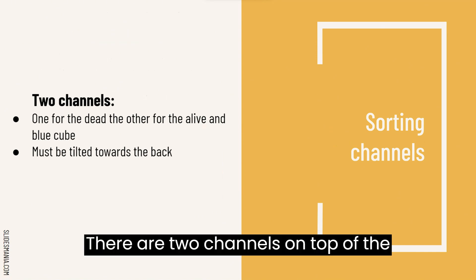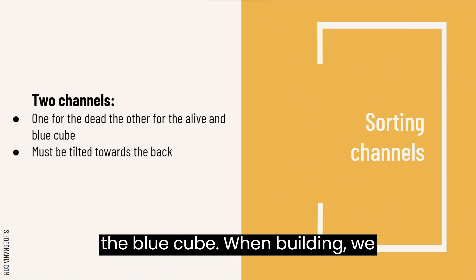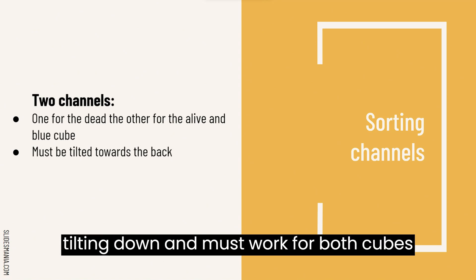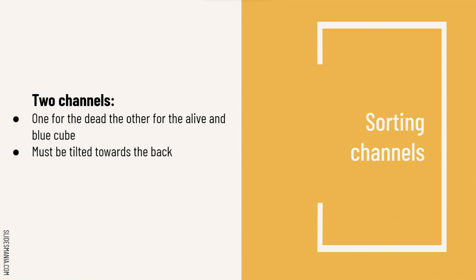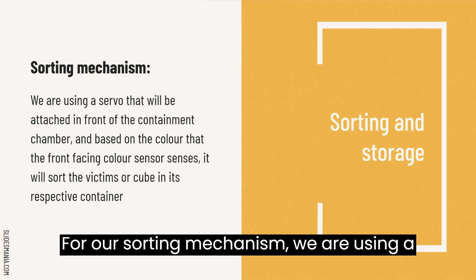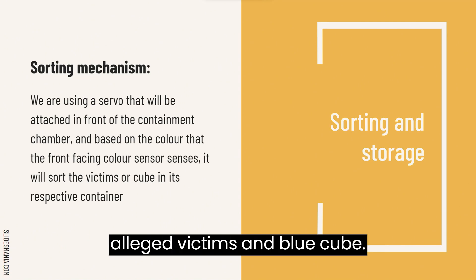There are two channels on top of the robot — one for the dead victims and the other for the alive victims, along with the blue cube. When building, we had to make sure that the channel was tilting down and must work for both cubes and victims. With it tilted down, the victims and cubes can be brought to the back of the robot to be sorted out. For our sorting mechanism, we are using a servo that will be attached to the back of the robot to sort the dead victims, alive victims, and blue cube.